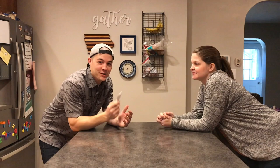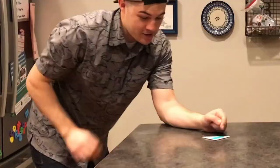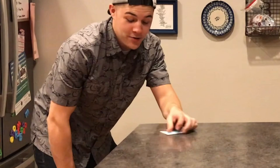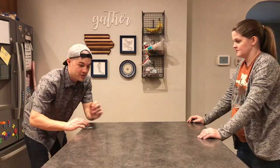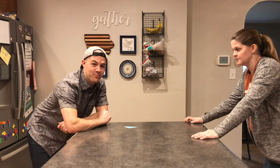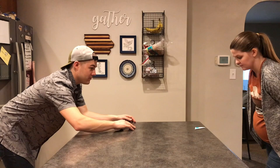Now let me show you how to play. This is my wife Anna — she's going to be my opponent today. You take your football and slide it across the table. The goal is to get it to hang over the edge without actually falling off. If it doesn't quite reach the edge, it doesn't count; if it goes over the edge, it doesn't count. You want it to hang right over the edge without falling. You just take turns going back and forth.